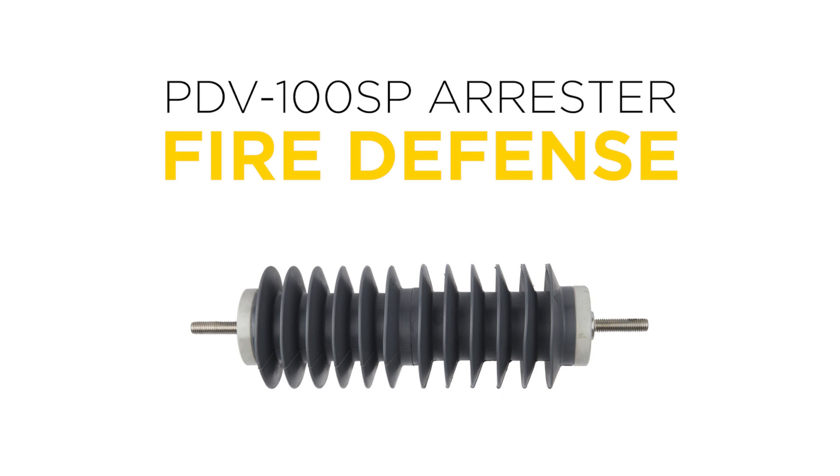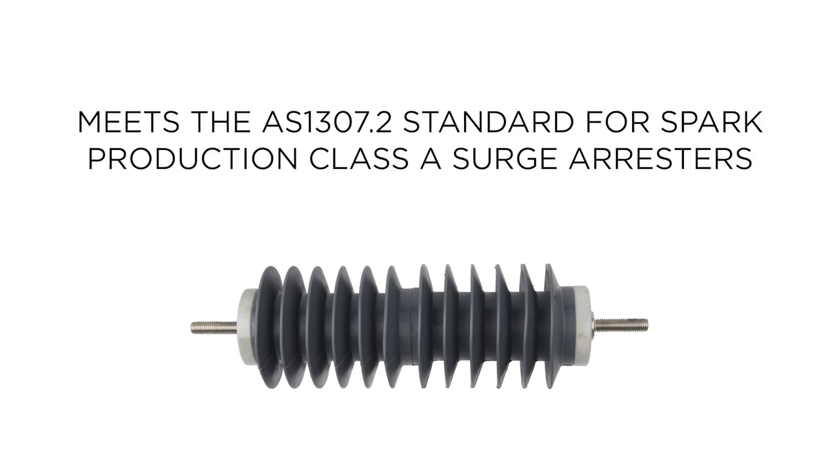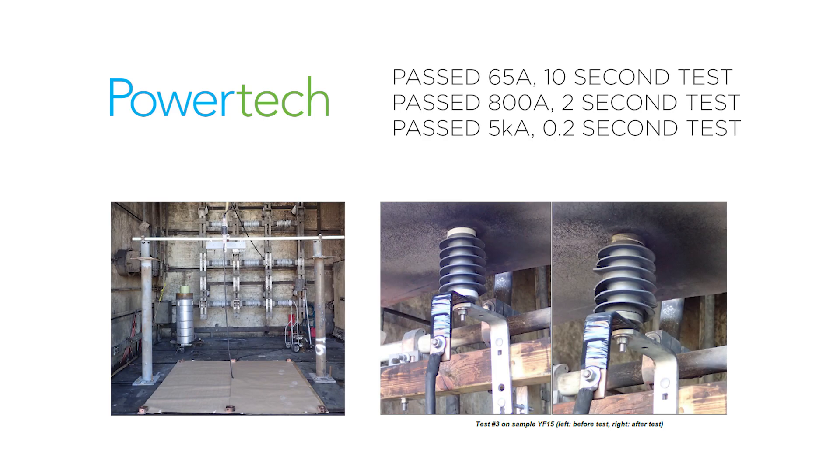The PDV100 SP Arrester was designed for areas prone to wildfires and meets the AS1307.2 standard for Spark Production Class A Surge Arrestors. To achieve this Spark Production Class, the standard requires the Arrester produce no sparks during pressure relief testing.